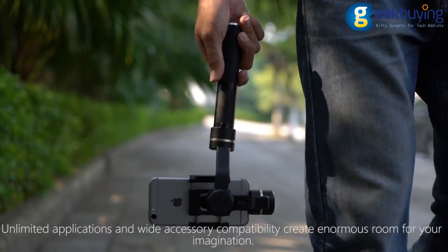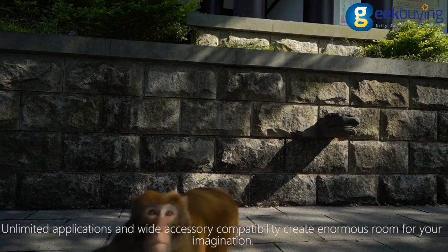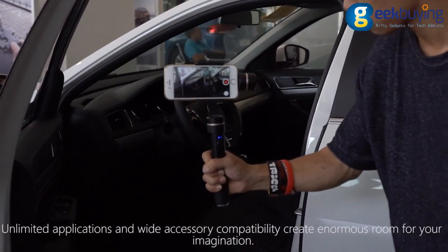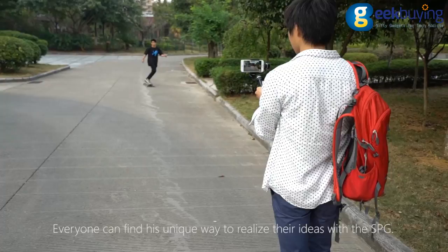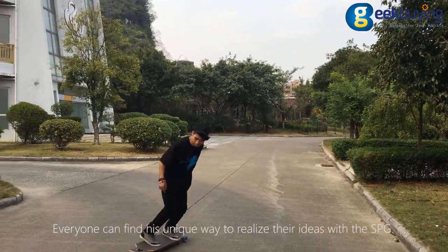Unlimited applications and wide accessory compatibility create enormous room for your imagination. Everyone can find their unique way to realize their ideas with the SPG.